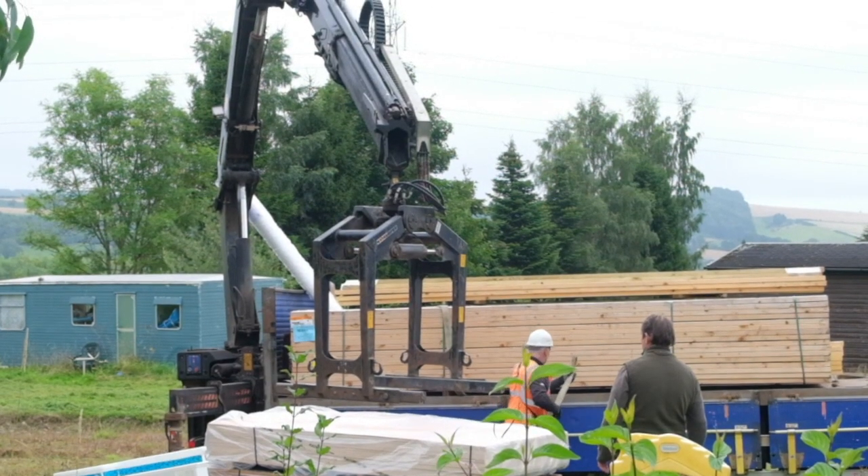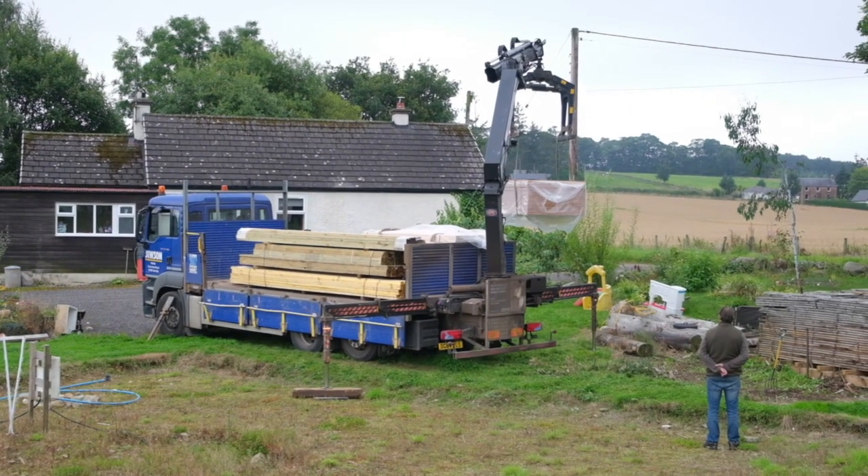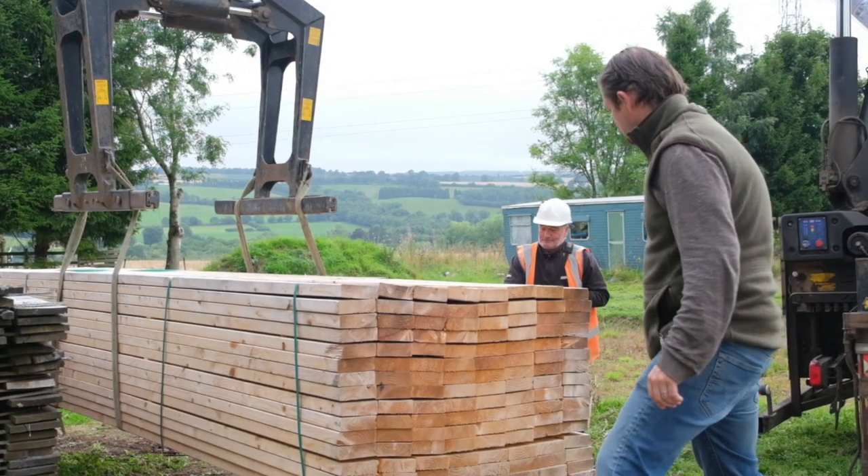What have we got, Martin? All these materials will build your outer envelope of the building, and the next part will be all your exterior cladding — which we don't have room for at the moment — and then all your internals.